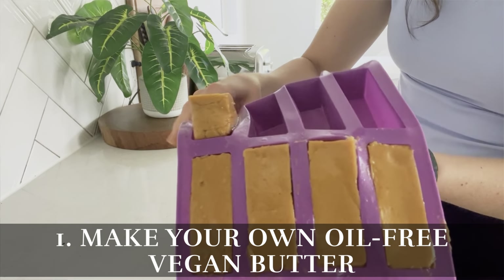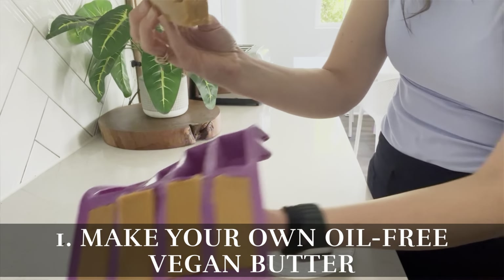Hack number one is to make your own oil-free vegan butter. It's pretty much impossible to buy oil-free vegan butter at the grocery store, so we just make our own out of cashews.